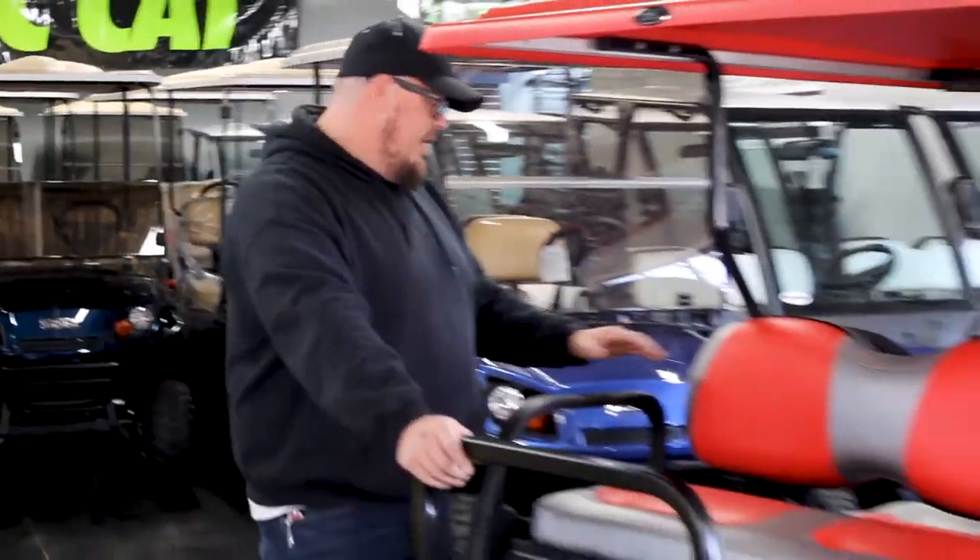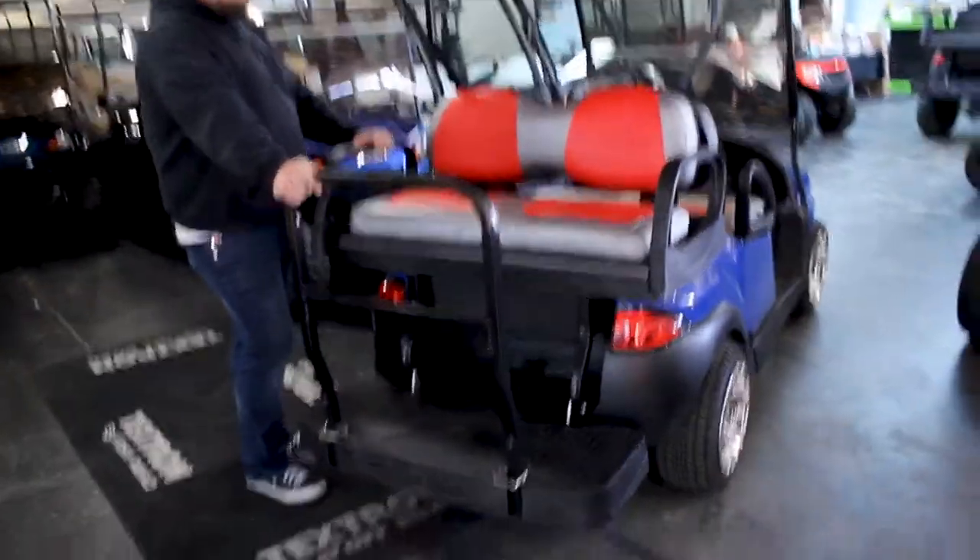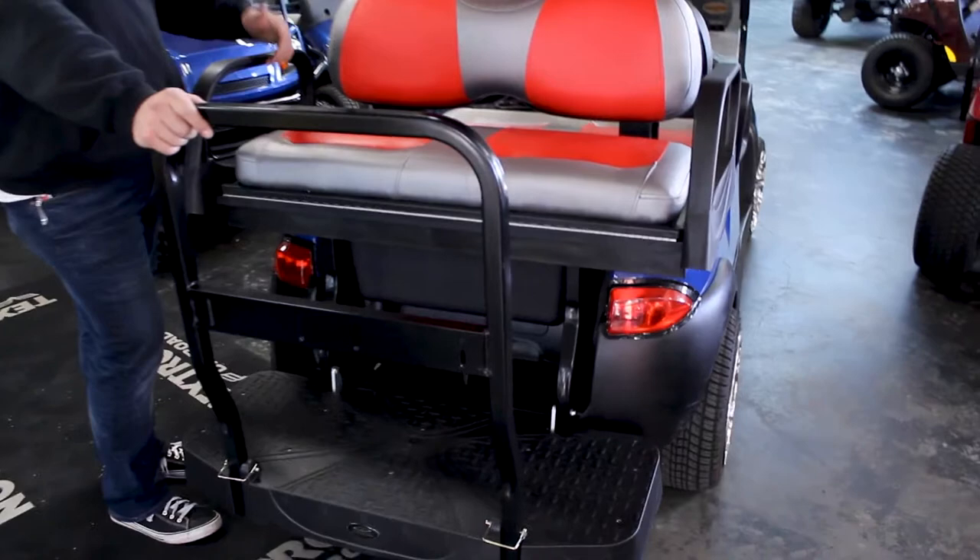This is a seat they call the Max 5 Rear Seat. As you can see here, it's made out of a high scratch-resistant plastic, which is good if you're at the beach and things like that — you won't have to worry about rust.